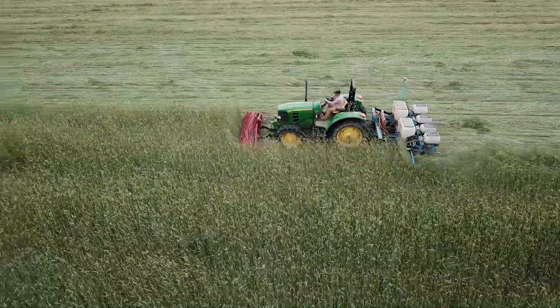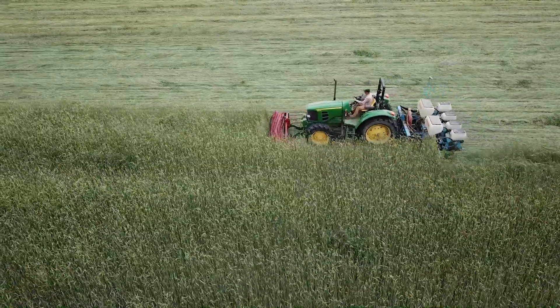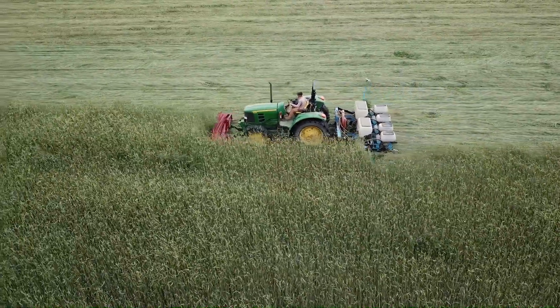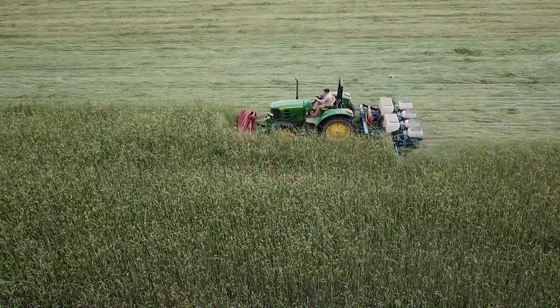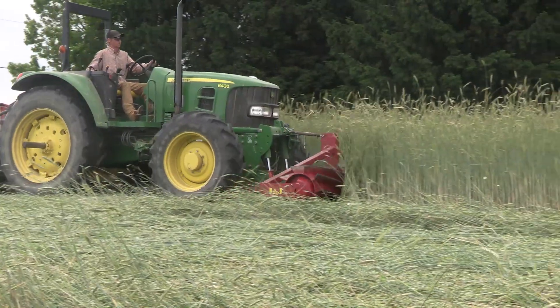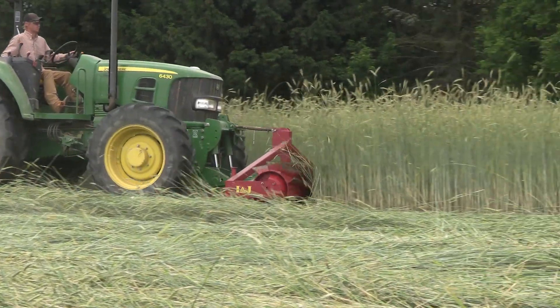During the next few minutes we're going to take a look at some of the techniques that can help to greatly improve the effectiveness of roller crimping cover crops. Join us now as we visit with the folks at Rodale Institute.